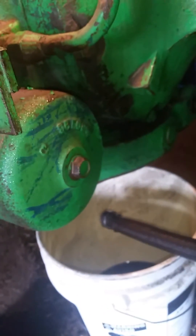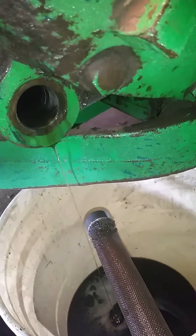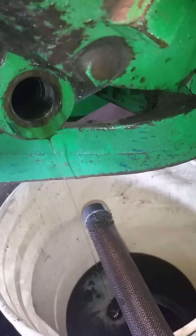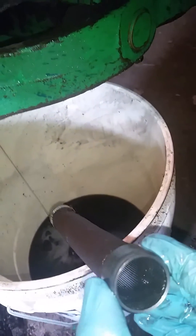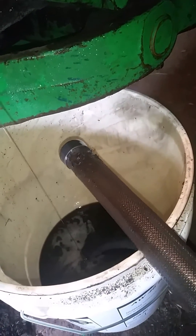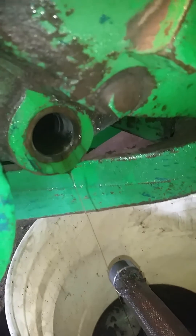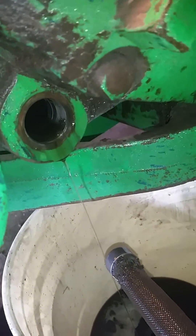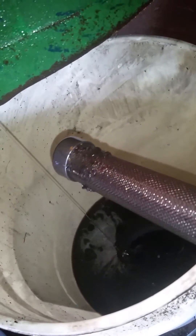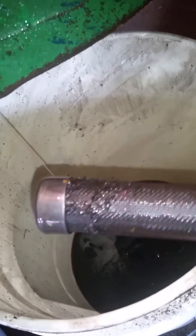I've got two filters on here, and this is right behind the second filter on this 4020. This is probably the first time I've ever had this out. I think it'd be a good idea every time you change hydraulic fluid to pull that out and clean it — you can see some metal particles and whatnot.